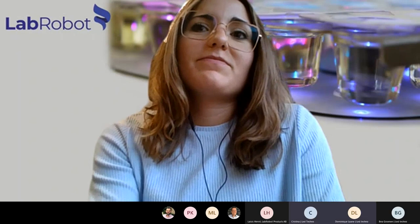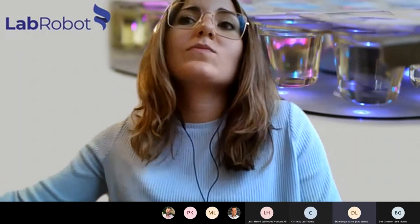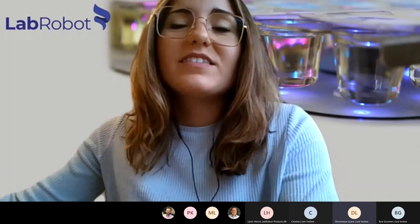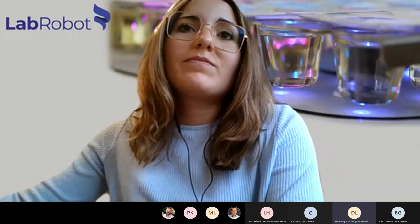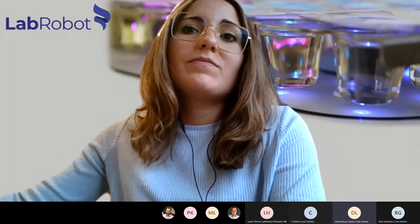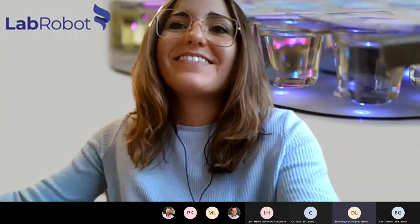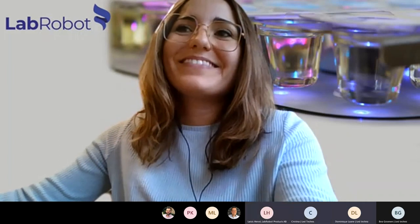If there are no further questions, I will thank Elizabeth for the presentation. If there are any questions later, we will forward them on. Thank you and have a nice day. Thank you very much. Bye bye, everybody.